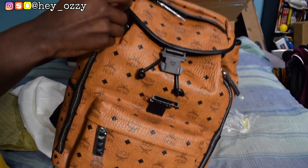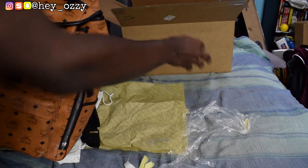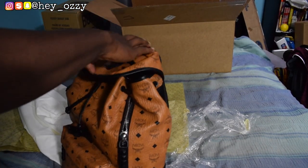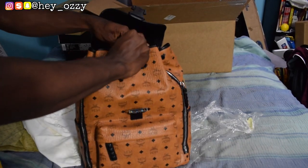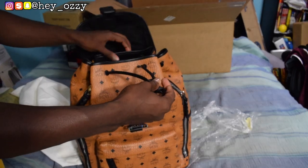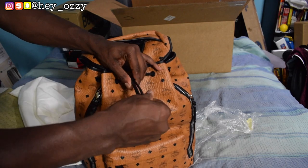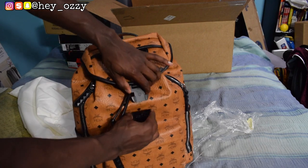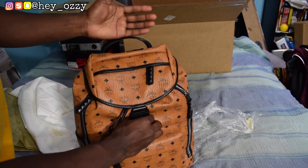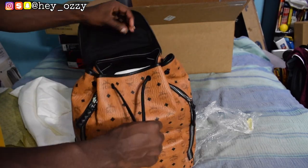There's also plastic on the zippers that I can take off now. Basically the backpack works like this — you adjust it with this little tassel right here to open it. If you want to tighten it, you adjust it to tighten the tassel, it tightens up the backpack, and then you cover it up and clasp the strap. Loosen it up to open the bag.